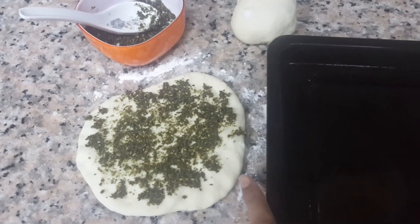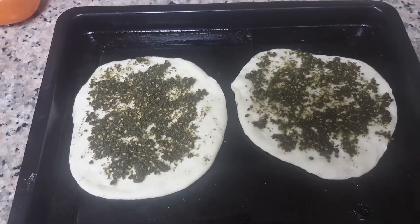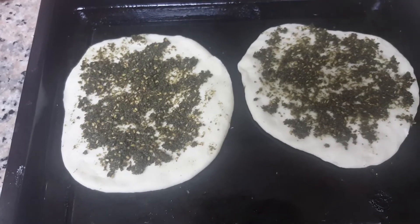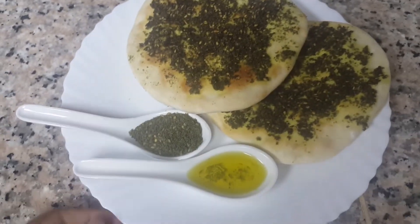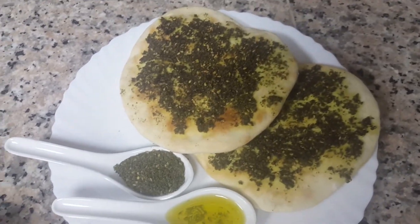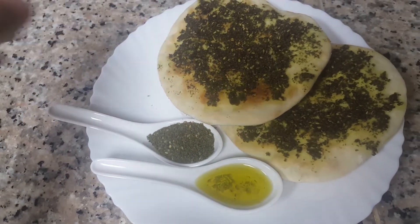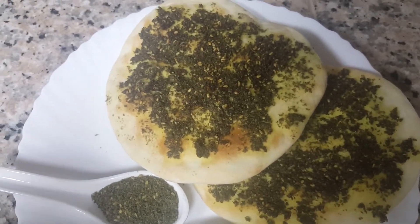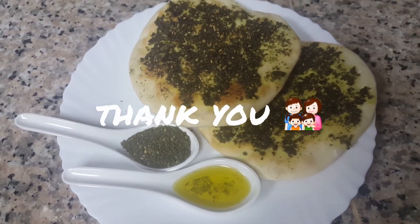I have a baking tray greased with some olive oil. The za'atar bread is ready to bake. Put it in the oven at 200 degrees Celsius for 10 minutes. Our za'atar Arabic bread is ready — it looks so delicious! It's soft but very hot right now. Thanks for watching, take care.